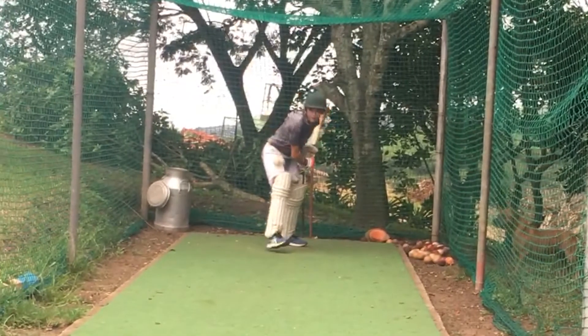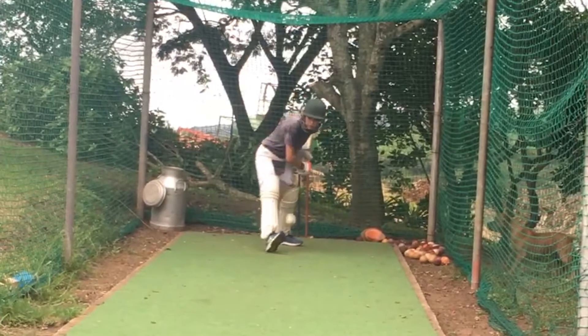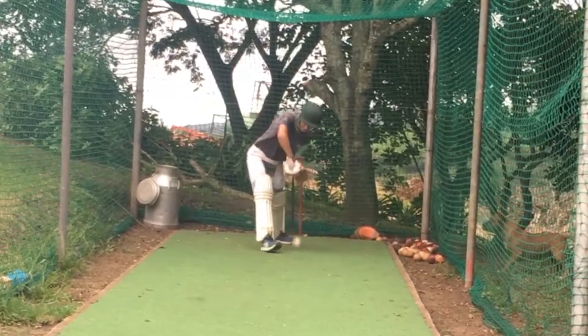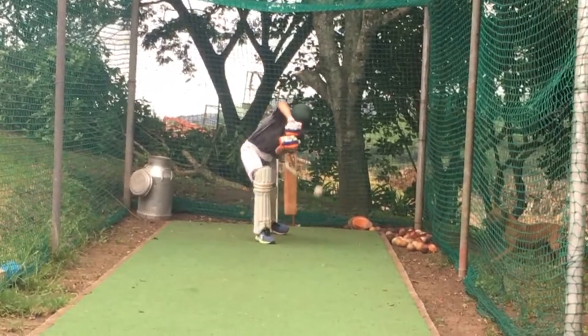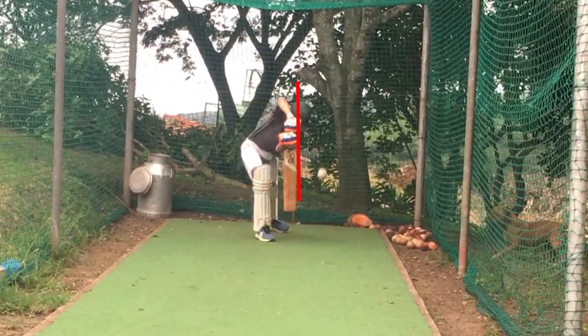You'll see that he leads with his head first, and because of that everything else follows. His foot lands in the right place, his elbow is nice and high and his hands come through the ball, but more importantly his weight follows the ball to the target. Excellent shot.